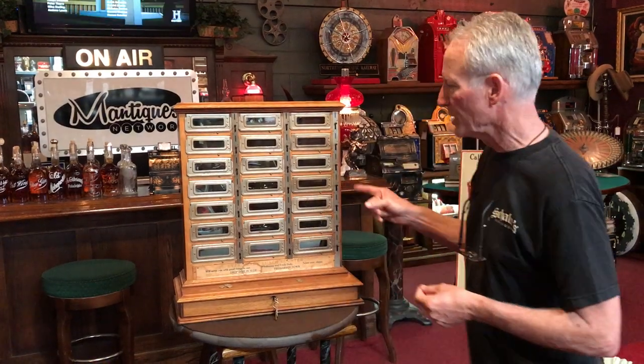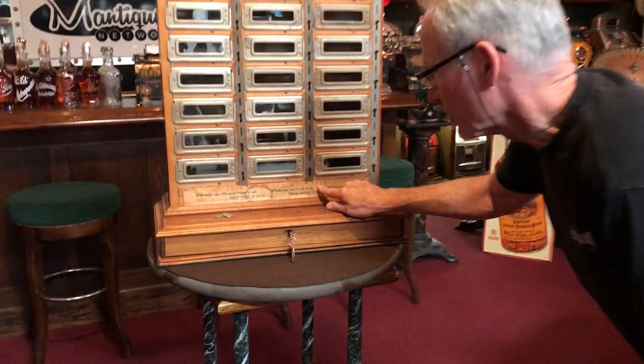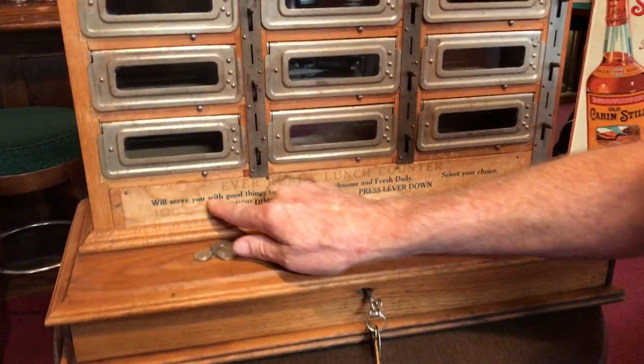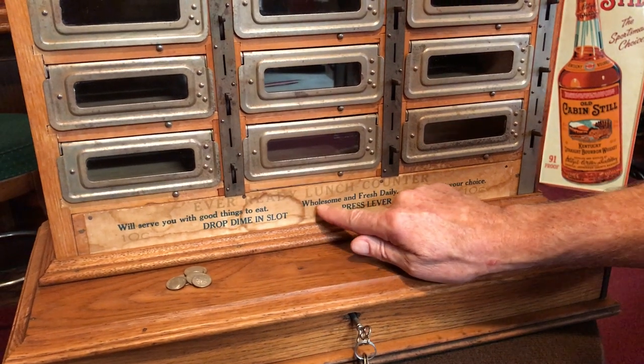Hey folks, how you doing today? This just came out of service detail — this is a 1940s Ever Ready lunch counter. Ironically, somebody out there had contacted me maybe six or eight months ago and asked if I had a coin-operated sandwich dispenser. At that time I didn't, had no clue when I'd get one, but somehow magically I was able to get one. What it says here is: Ever Ready Lunch Counter — will serve you with good things to eat. Drop diamond in slot, wholesome and fresh daily.